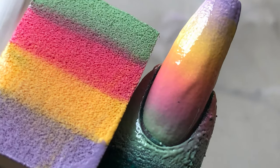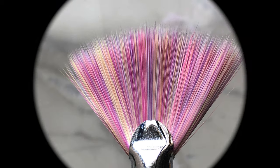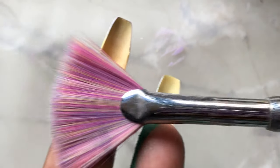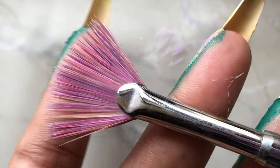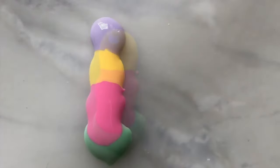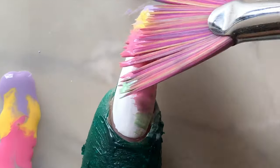Now let's go to the second technique. This is the most common technique I use — the first one I rarely use but it's again a good technique to try. Technique number two is to use a fan brush to create the ombre. These brushes you can find on AliExpress, Amazon, or any website that sells nail art supplies. Before I start, I dipped my brush into water and drained all the water so the bristles are a little separate. Then I poured the nail polish onto my silicon mat and dipped the brush into the polish.